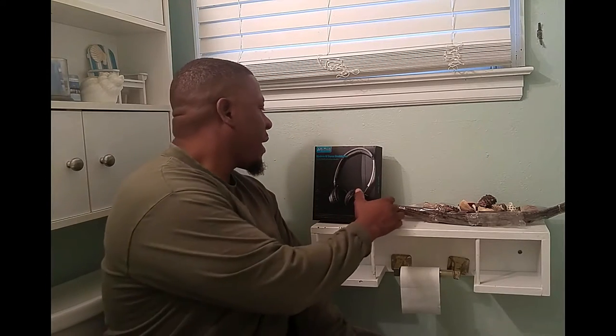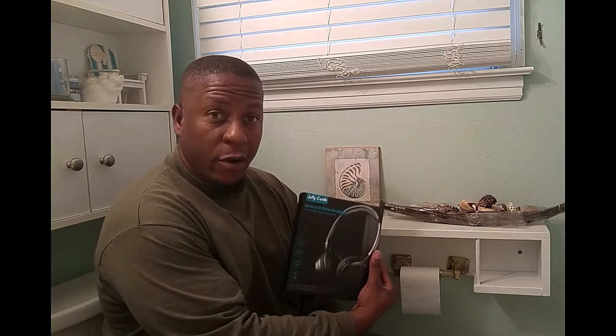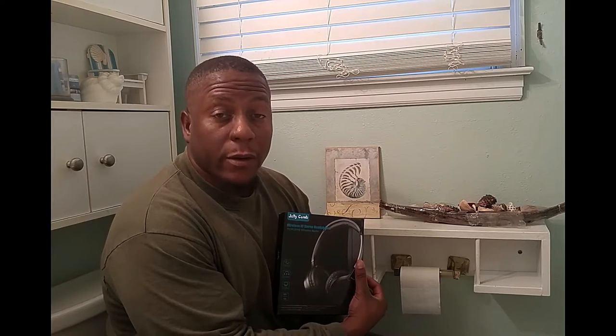Hey guys, welcome to my channel — taking it to the bathroom, the only place you can play with your gadgets in peace. Today we want to have a look at the Jelly Cone Wireless RF stereo headphones. You'll be able to watch TV as much as you want without bothering anybody.